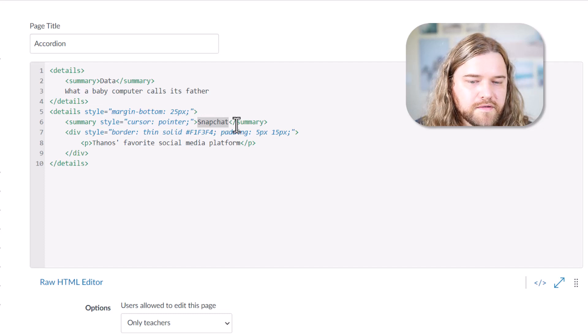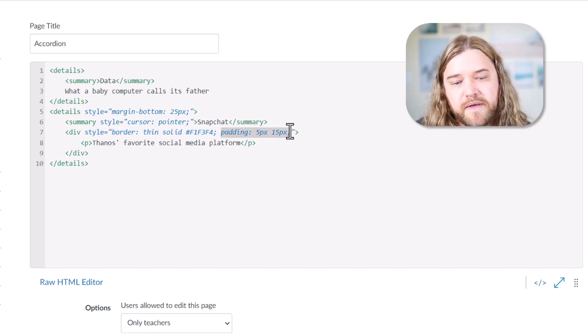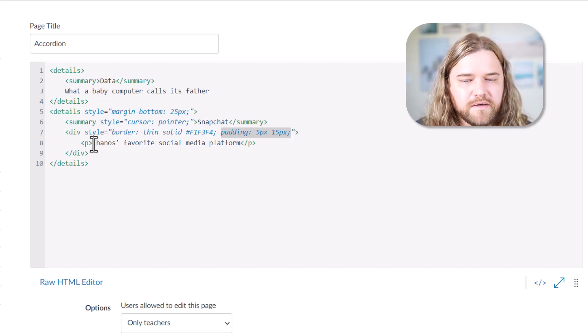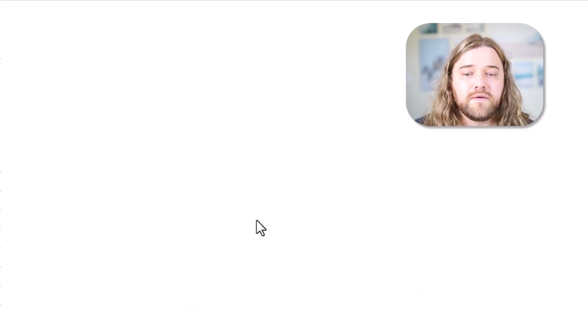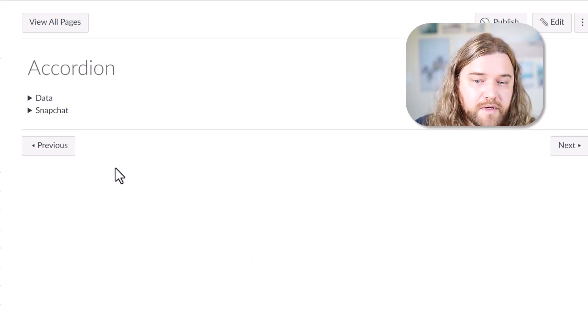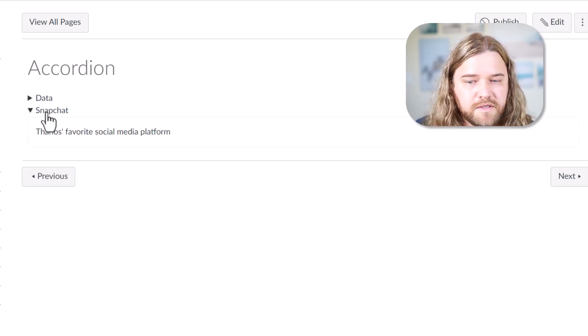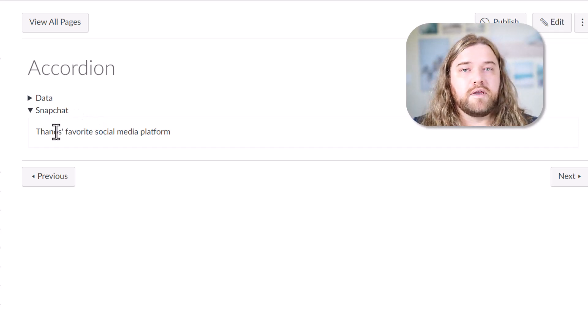For the content in the second example, instead of just putting the content there I created a div and put a paragraph within that div. I added a little bit of styling: a thin solid gray border around it, five pixels of padding on the top and bottom, and 15 pixels of padding on the left and right, so the paragraph sits in a box with a little cushion room. If you want to grab that code, I'm going to put it on my website howtocanvas.com — check the description below for the link. You can choose which of the two accordion options you want, copy it, and paste it as many times as you need.